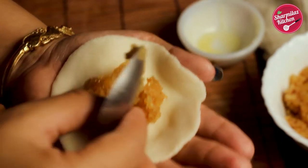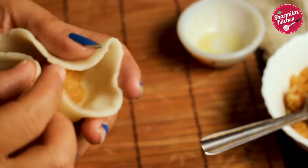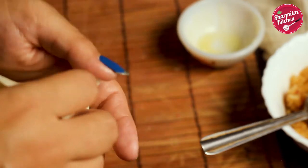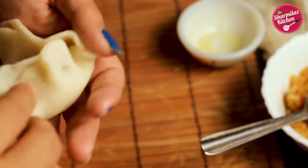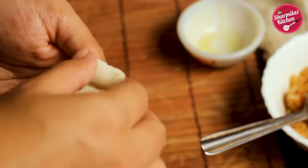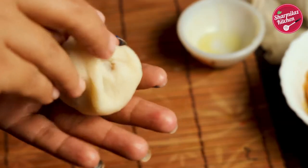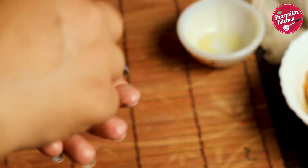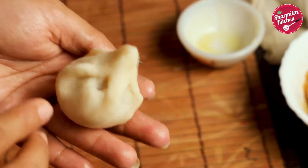Put half a teaspoon of coconut mixture in the center and then take the small disc. Now we are going to give the modak a beautiful shape. Using your thumb and index finger, pinch the corner of the disc to make pleats — make 4 to 5 pleats like this. Our dough is very smooth and it's not breaking. After making the pleats, bring all of them together, join them carefully, and make a mountain peak in the center, just like this.